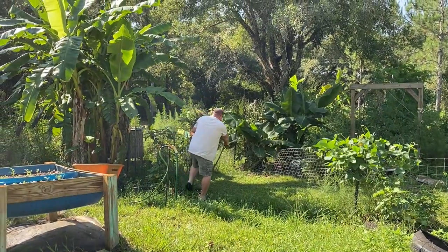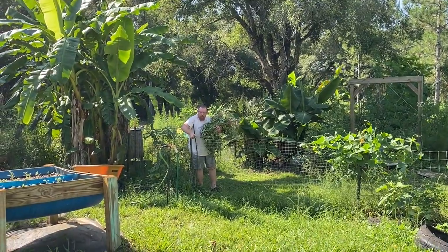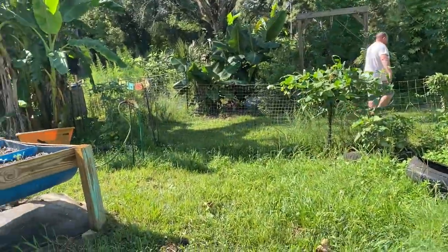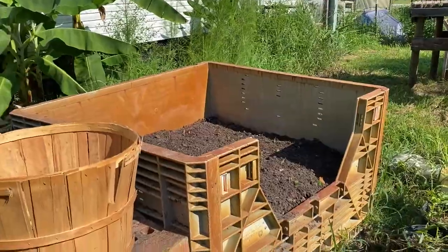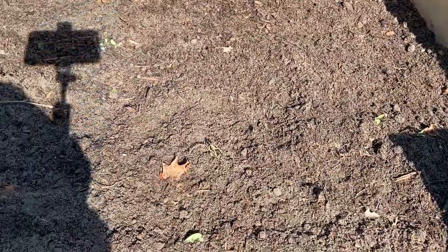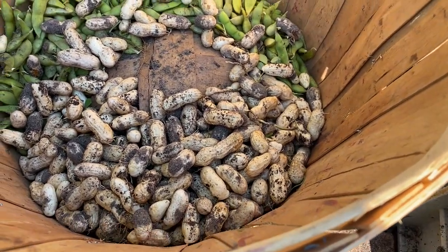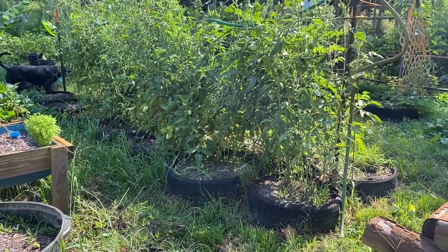Donald is taking the peanuts and going to give them to the birds in our grow-out pen. This is what we've got left — all the peanuts are gone. Here's what we've harvested so far. We're going to take them inside and process them, and then I'm going to check for some tomatoes.